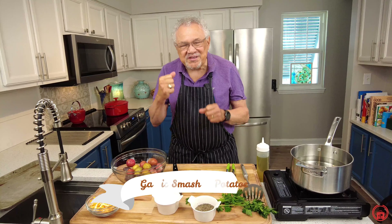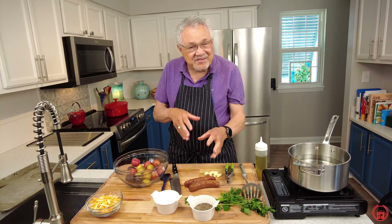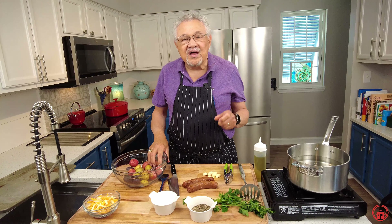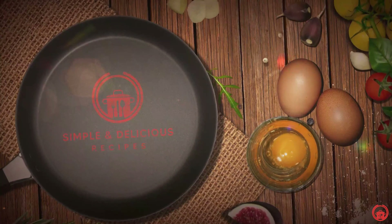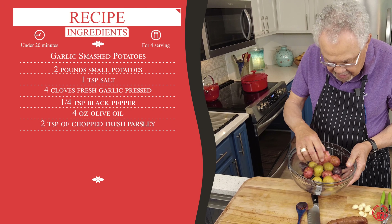If you've ever cooked smashed potatoes or maybe you have some ideas, put them in the comments. Definitely want to subscribe — let us know what you're thinking. I'll put the recipe below so you can get that. Stick around because I've got so many wonderful additions and tips in this recipe. I'm Chef Don McMillan — let's smash the potatoes!